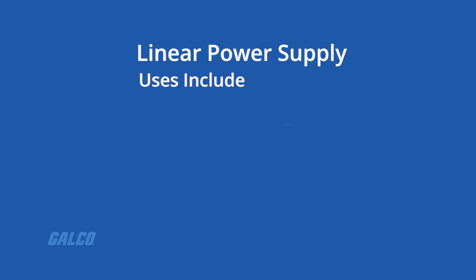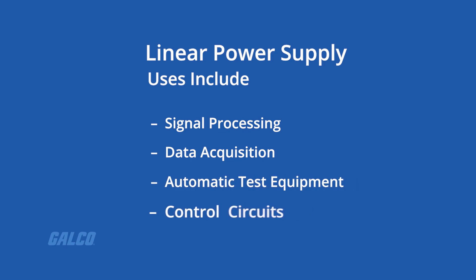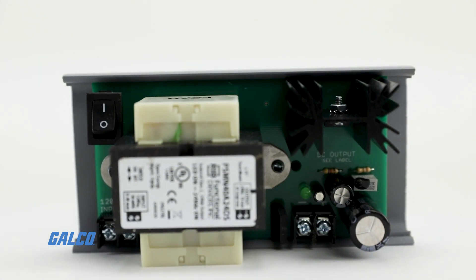Typical uses include signal processing, data acquisition, automatic test equipment, and control circuits. They are available with voltage inputs of 24 volts AC or 120 volts AC.